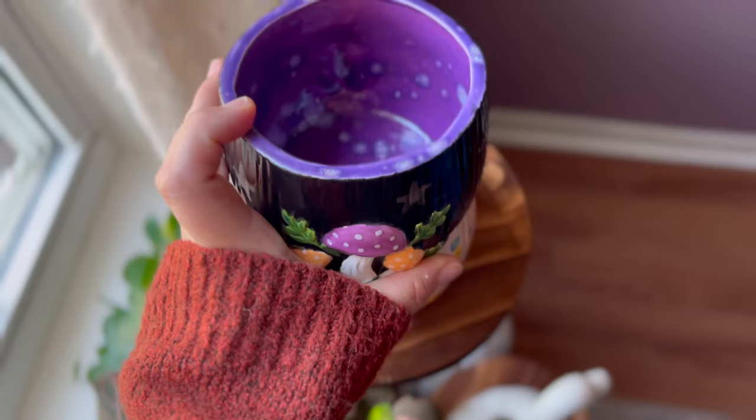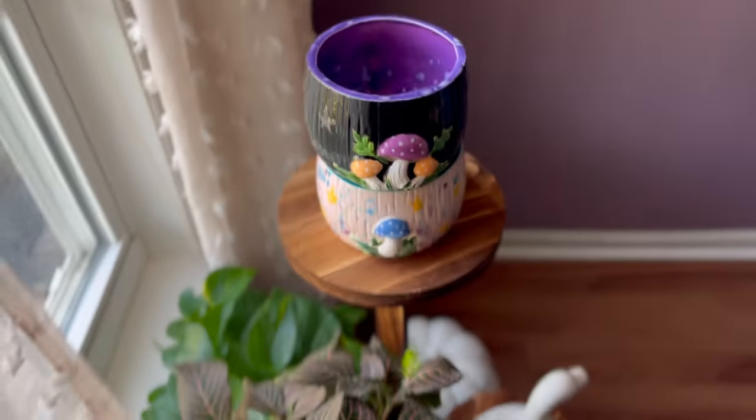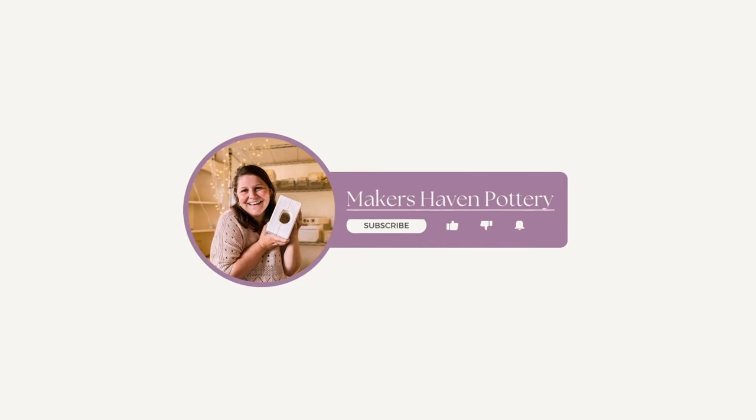Thanks so much for hanging out with me today — this was so much fun finally getting my chance to put my own touch on a mushroom pot. I can't wait to see if I find more of them on my mold hunts in the future. Bye!